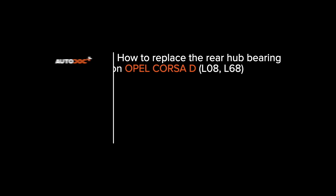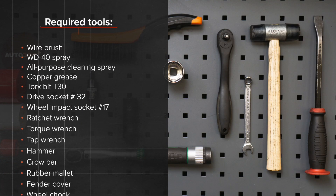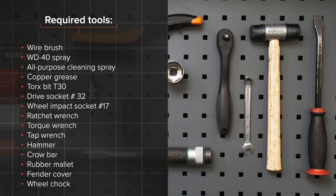AUTODOC's video tutorials on replacing car parts. Hi everybody! Here's the latest installment of AUTODOC's video tutorials on replacing car parts. The tools you need for the replacement.